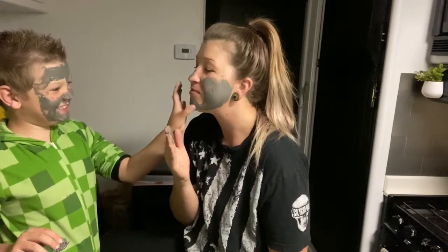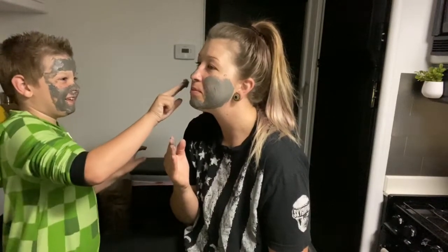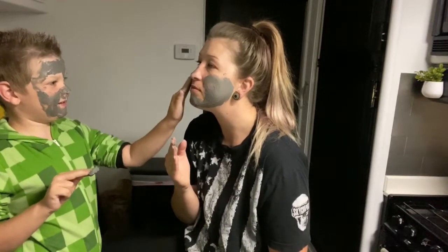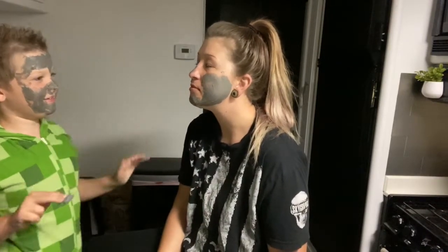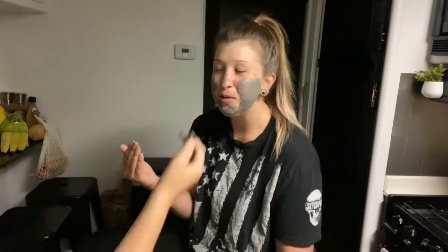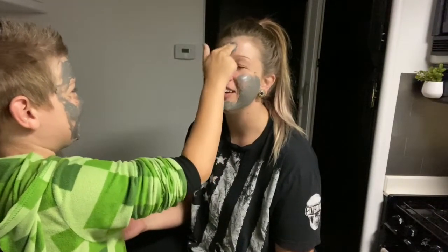Does it feel slimy? Yeah. There we go — that's it. You're not gonna get my forehead? Oh, my nose — I already got your nose! Oh, you did?